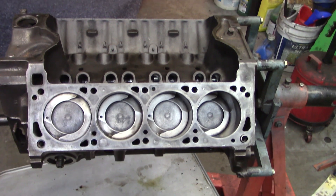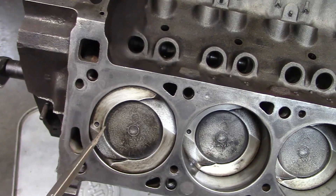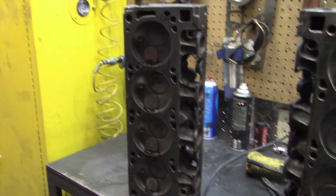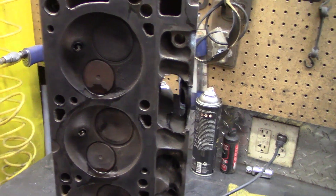The block is cleaned up as good as I'm going to get it. I don't know if you can see it there, but 03030 over. All these dots I believe point towards the front of the block. The heads are cleaned up as good as I'm going to get them. I wish they were a little flatter and I wish the surface was a little bit better, but they're getting screwed back on the way they are.